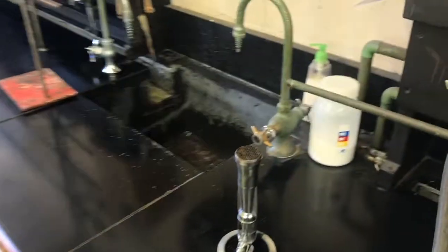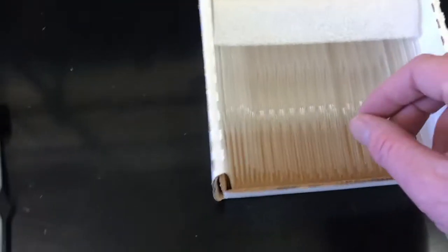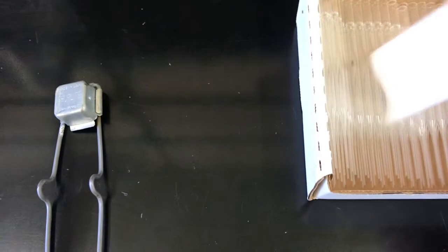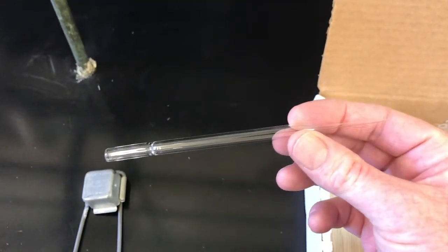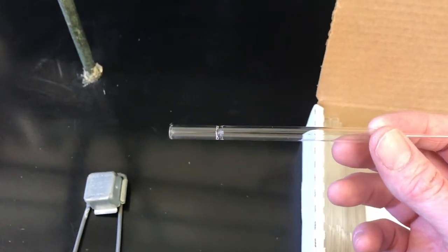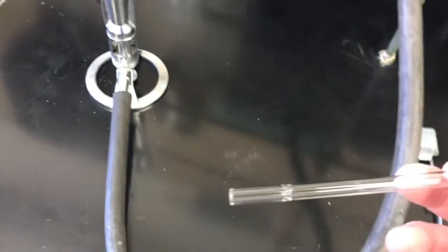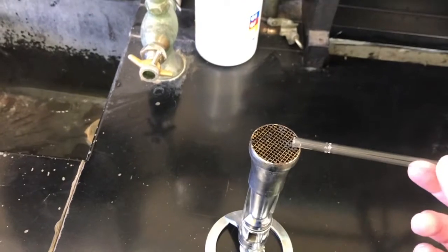We're going to learn how to do thin layer chromatography, and one of the tools we'll need is very thin capillary tubes that we'll make ourselves. We're going to take these glass Pasteur pipettes and stretch them out to be thin, then break them up into perfect little capillary tubes to spot our samples on our TLC plates.